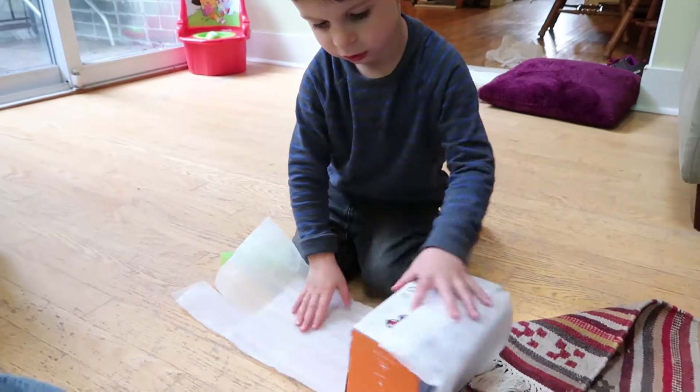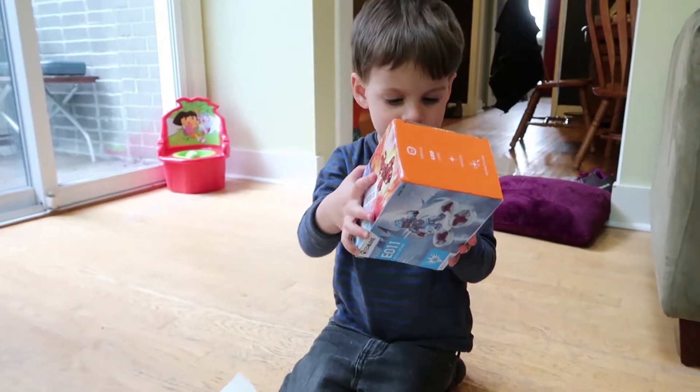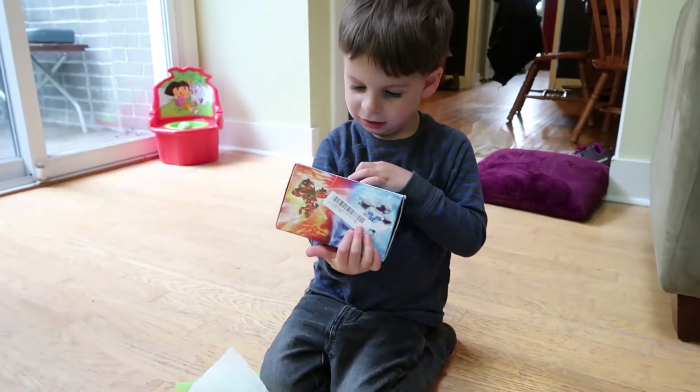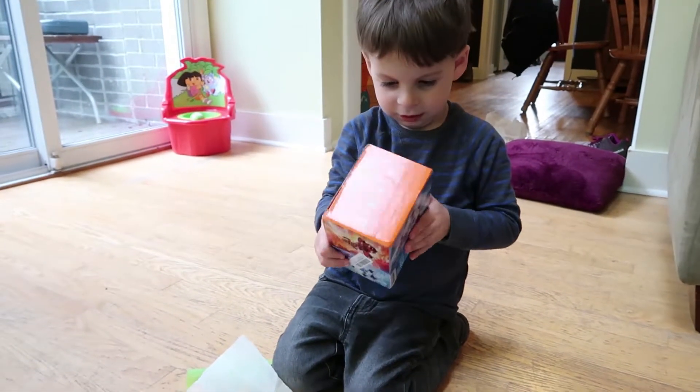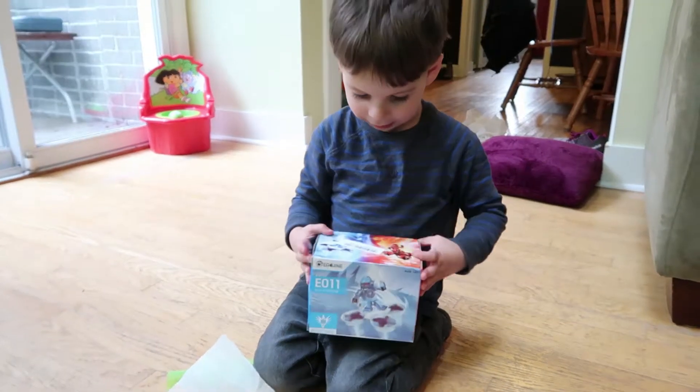Is it toast? No, we need to charge it. Wow. What do you think? Good. Yeah? Does it look like it would be fun to fly? Yeah. Alright, should we open it? Yeah. Alright.